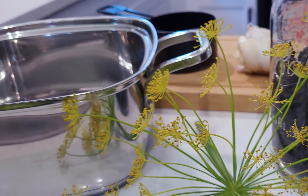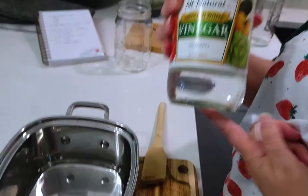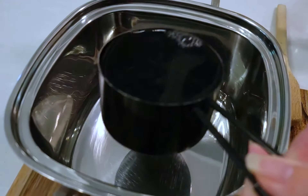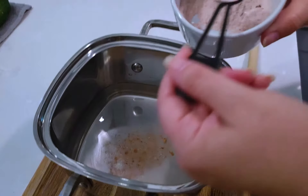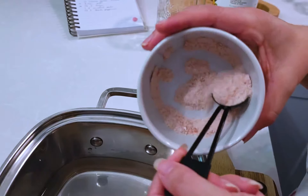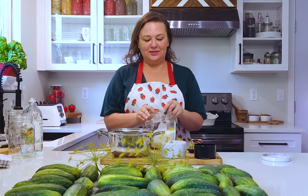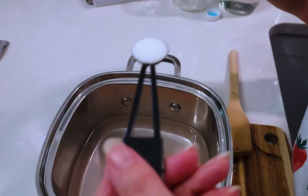We have a small saucepan here that has a heavy bottom, and we're going to add one cup of water and then one cup of my favorite distilled white vinegar. I'm going to add three teaspoons of Himalayan salt that's ground up, and then since we use monk fruit instead of sugar, I'm going to add monk fruit, but you can add sugar if you want to.